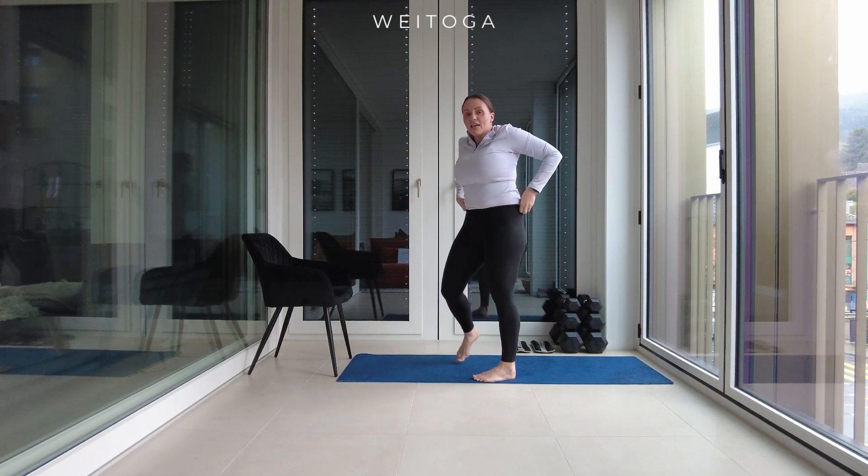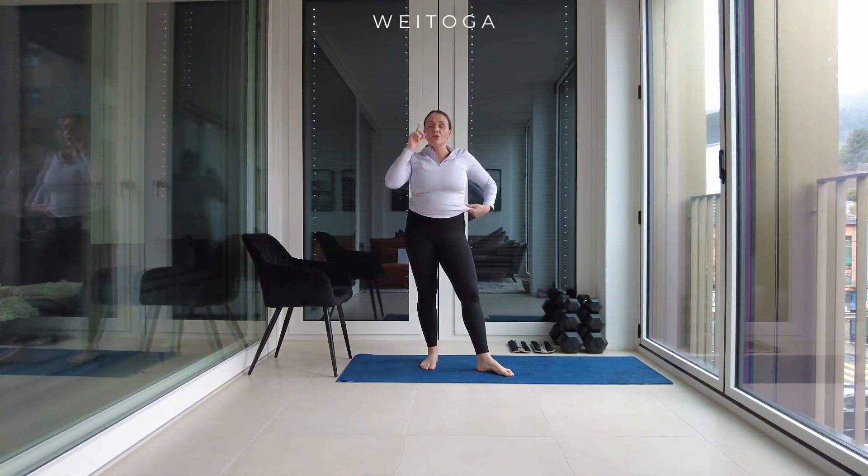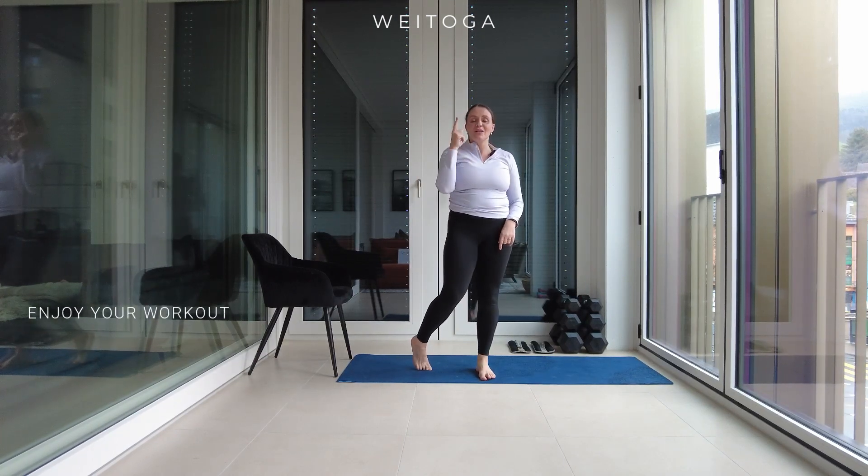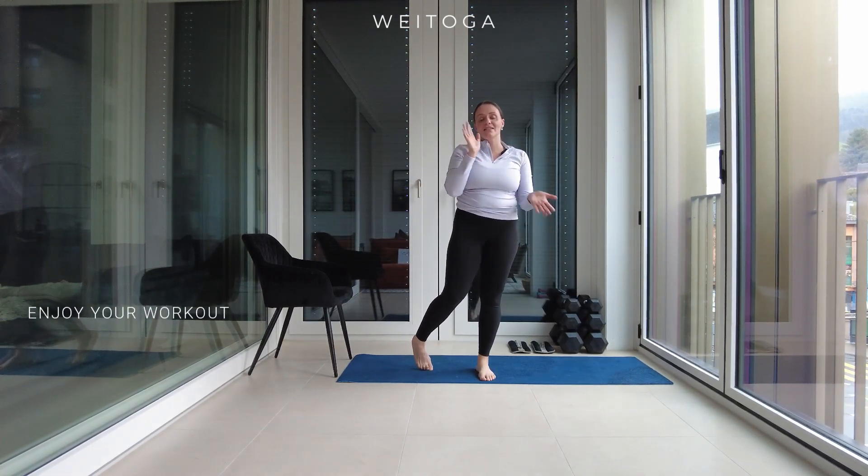Let's jump into the workout. Throughout the workout, inhale and exhale as far as possible through your nose, and have fun!